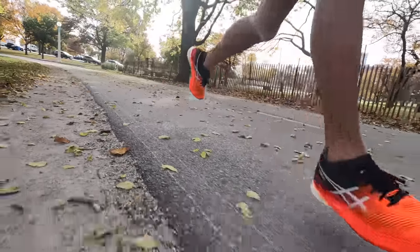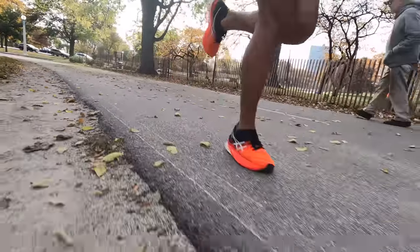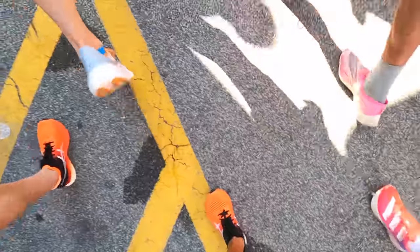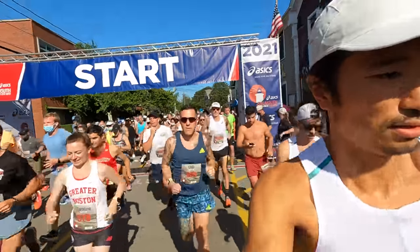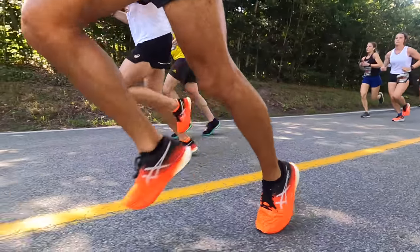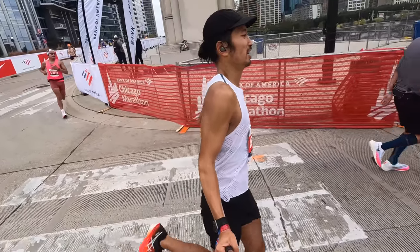This shoe has been one of my favorite shoes of the year easily. I have been enjoying taking the shoe out for workouts and for races. I raced the Falmouth Road Race over the summer in this shoe and also raced the Chicago Marathon in this shoe. So it's been able to handle shorter races — the Falmouth Road Race is a seven mile race — all the way up to the marathon, and I enjoyed the shoe at both of those different race distances and speeds.